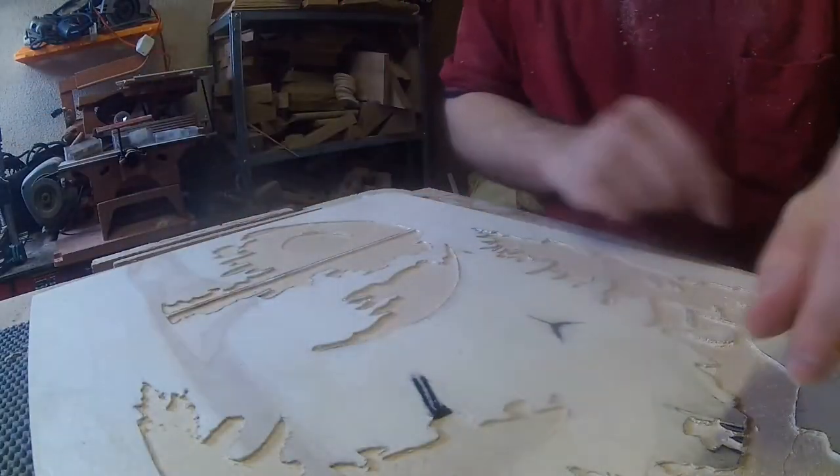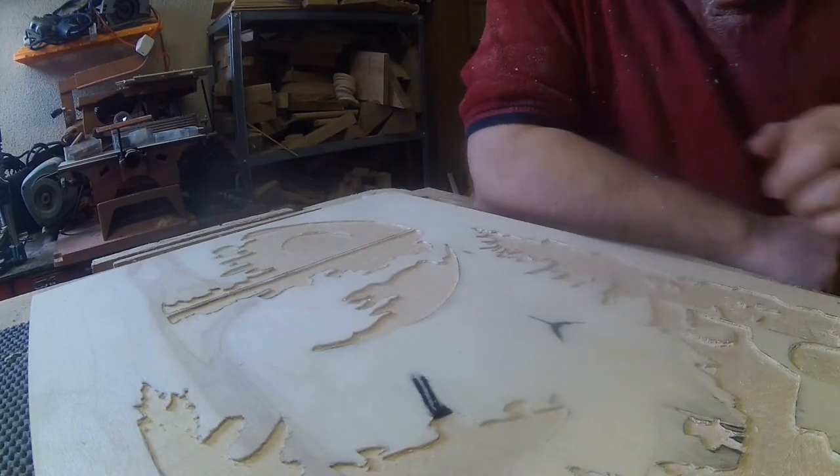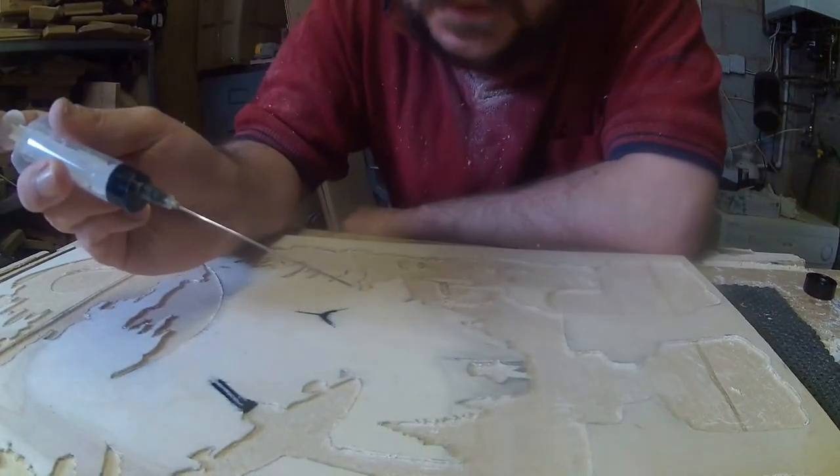Getting a brush in there is difficult. You can spray paint them, and that would get ink in, but that leaves a lot more sanding to do afterwards. So this is actually how I do it — a hypodermic needle.